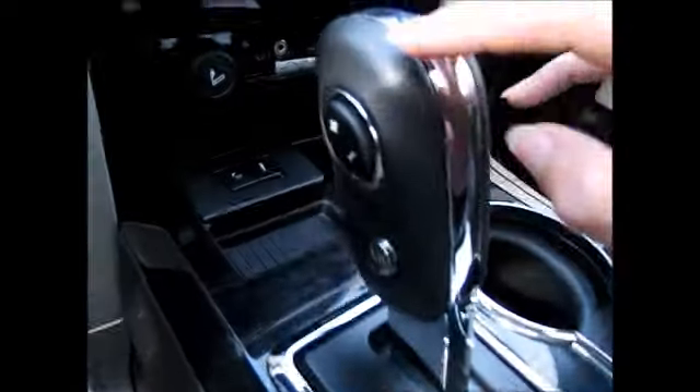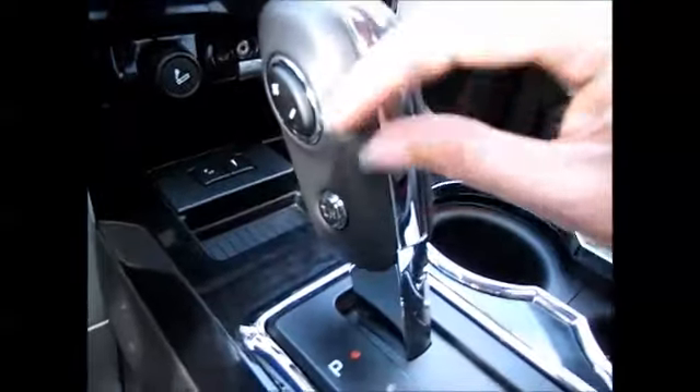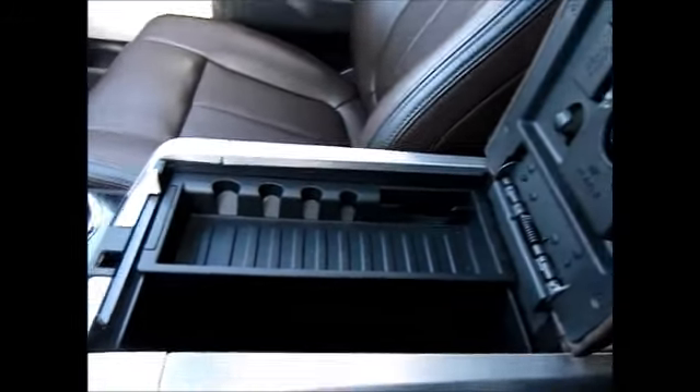There's the manual shift technology where you can select what gear you want to be in, and tow haul mode. There's a locking center console that is absolutely huge — it has plenty of storage sections and an extra power supply in there as well.